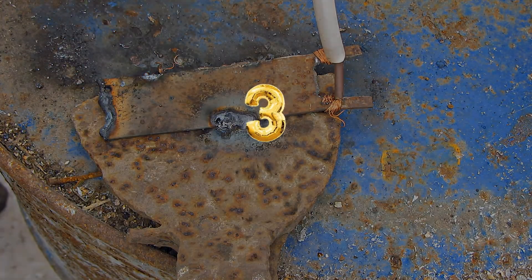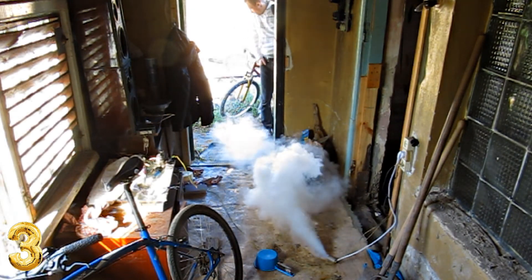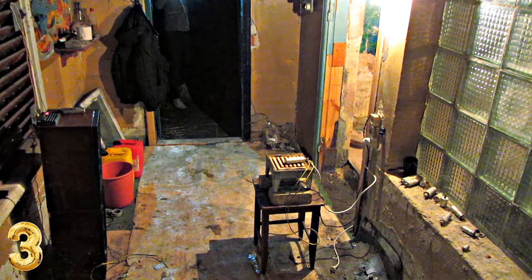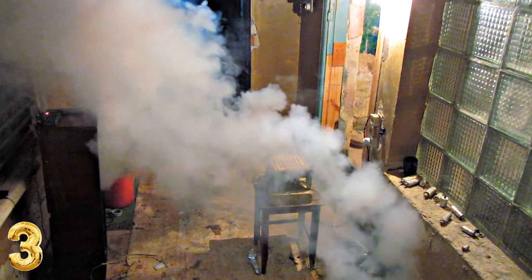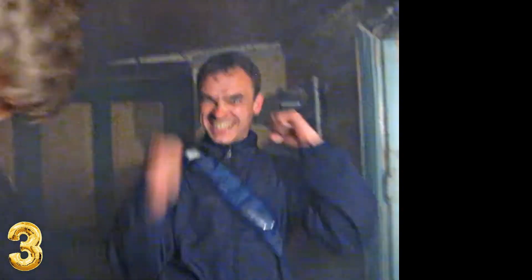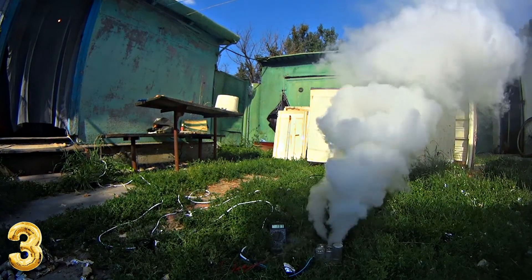Number 3: Electric smoke generator. If you take an electrolytic capacitor and plug it into a 220-volt socket, you will get a powerful smoke flare. You can easily get rid of flies, mosquitoes, and other insects. You can also prank your friends if you screw in such a smoke flare instead of a light bulb. You can take out such a capacitor from an old electronic device or buy it in a radio electronics shop — it is not expensive.